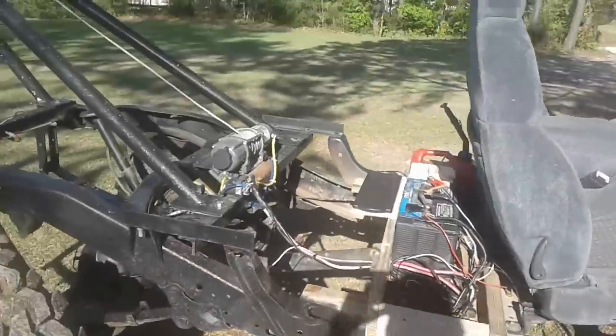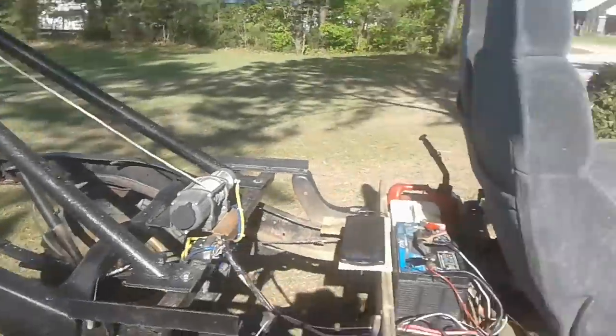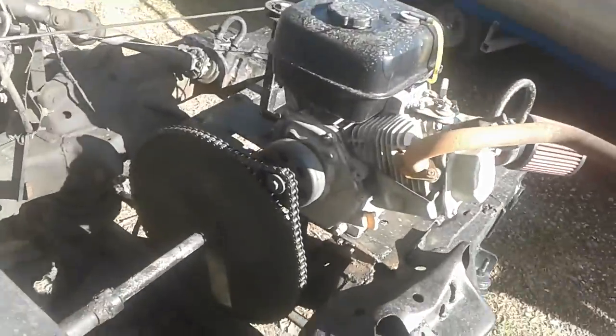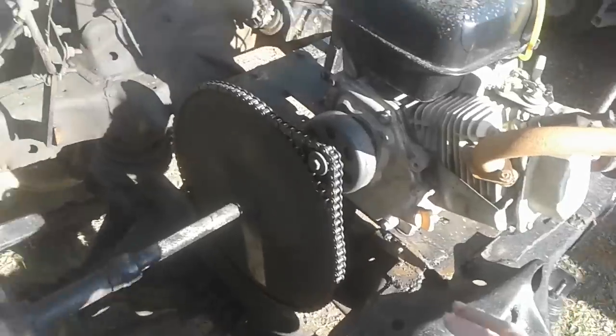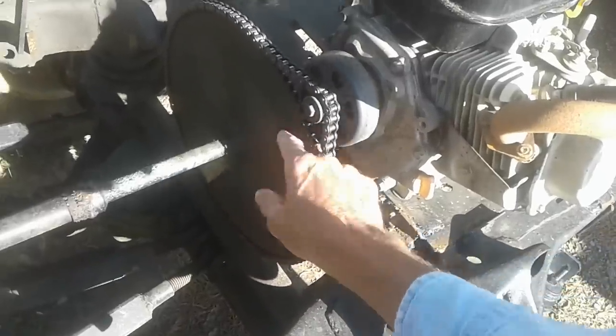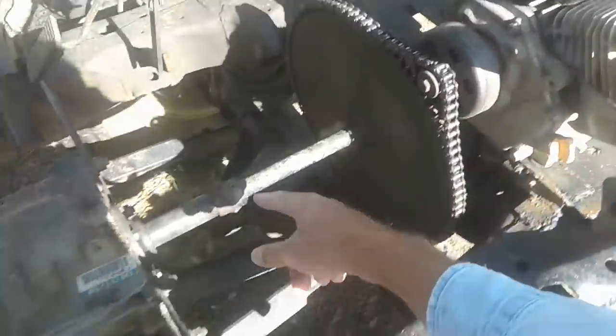A lot of y'all were requesting some information on the build. What we've got here is a standard go-kart clutch with 96 teeth on the sprocket, so it's 9.6 to 1 before it goes into the input shaft.